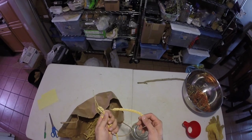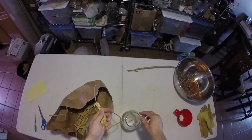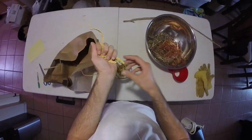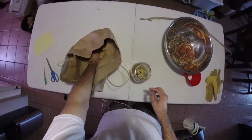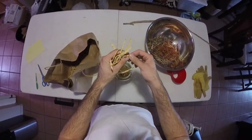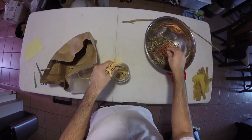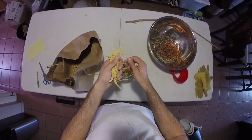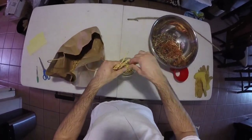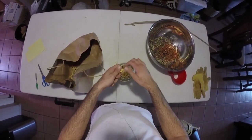The mesquite pods are ready to mill once I get the little beetles out. All I'm really doing is cleaning up the little stems. They should be super dry — they just snap very easily. These holes are from little beetles that get into these mesquite pods. You dry them, let the bugs get out, and then you can eat them.